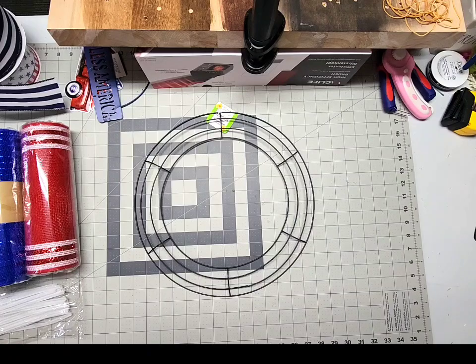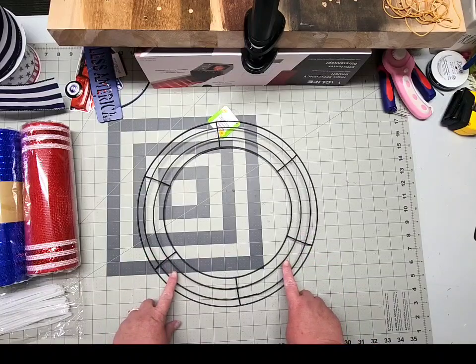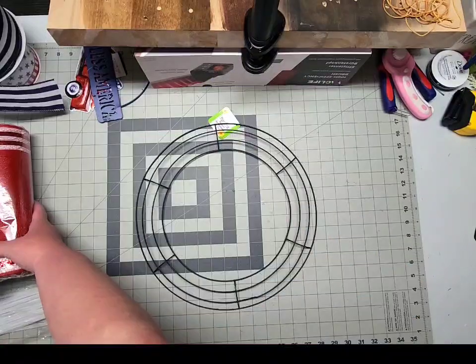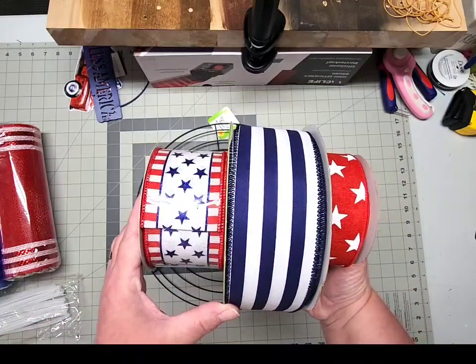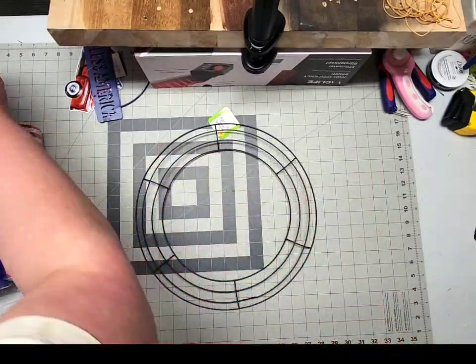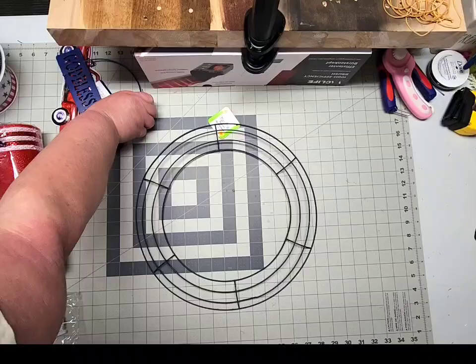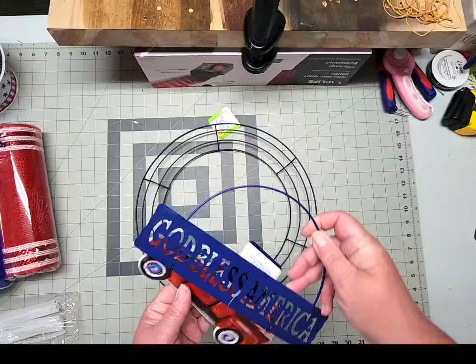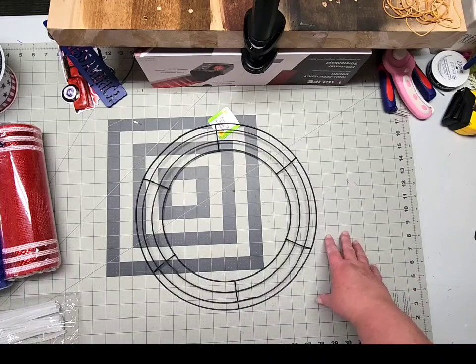Let me show you some of the things we'll be using today. This is a 14-inch wire wreath ring from the Dollar Tree. I've got three different types of 10-inch deco mesh. I've grabbed a couple of 2.5-inch and one 1.5-inch rolls of wired patriotic ribbon. You're going to need a handful of white Chanel stems or pipe cleaners. I've also got this patriotic truck sign from the Dollar Tree that we may or may not use. You're going to need a good pair of scissors, your hot glue gun and some glue sticks, your wire snips, and if you'd like, your self-healing mat and a rotary cutter.